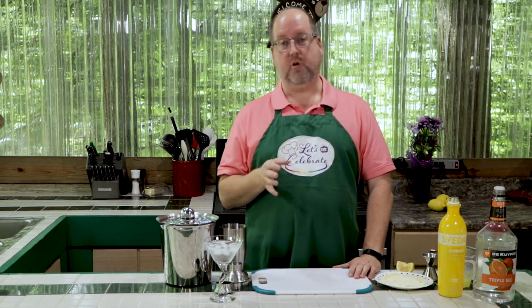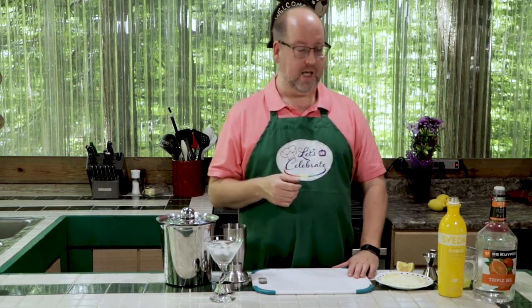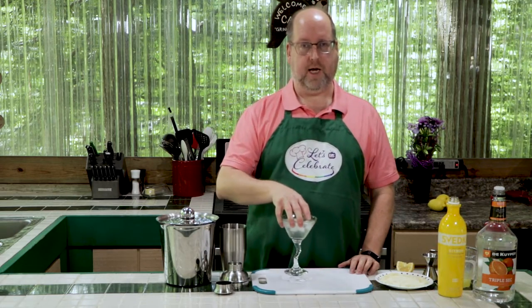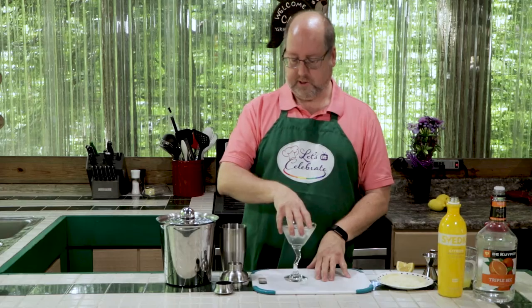You may remember lemon drops from the 80s or 90s or your college days — they were a shot. Well, we're a little grown up now, so we're making a cocktail out of it. We're going to start. We have our chilled glass with ice and water, nice and chilled down. So we're going to put this aside and just let it sit there and chill.